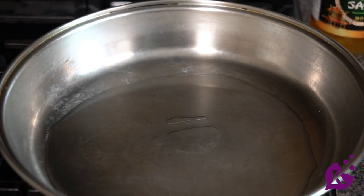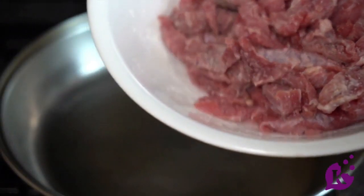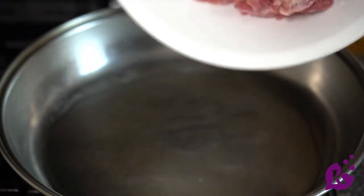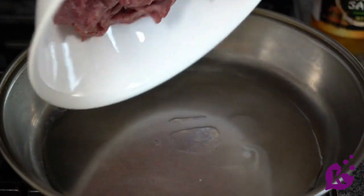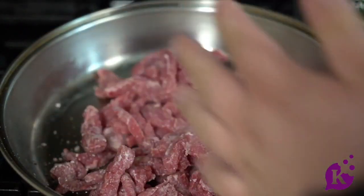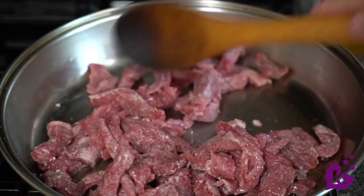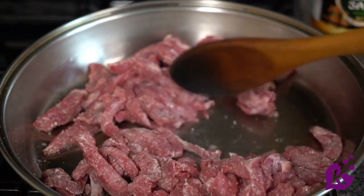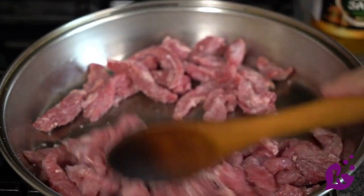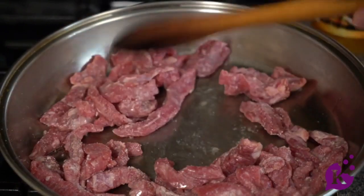Next up, we are going to add our meat that is coated in some salt and cornstarch into our pan. It doesn't have to be hot yet — put it in there using a spoon and spread it out evenly. This is going to coat our meat, make it tender, and give it that crispy deliciousness.